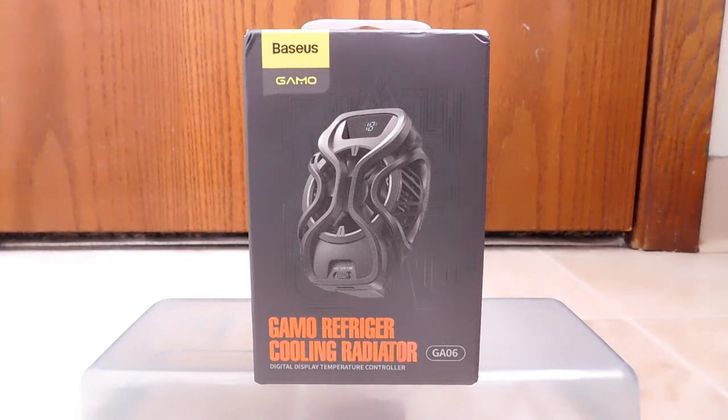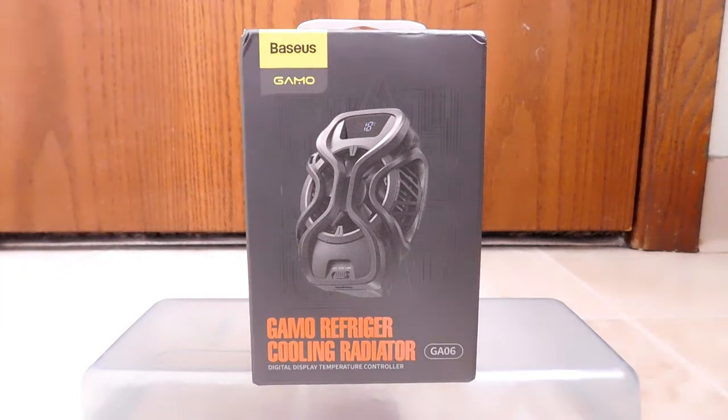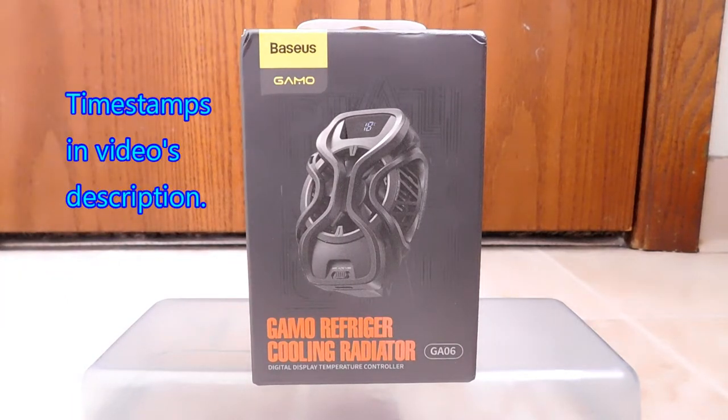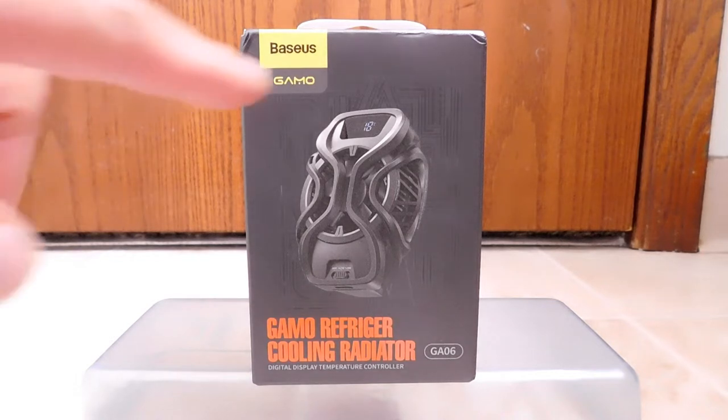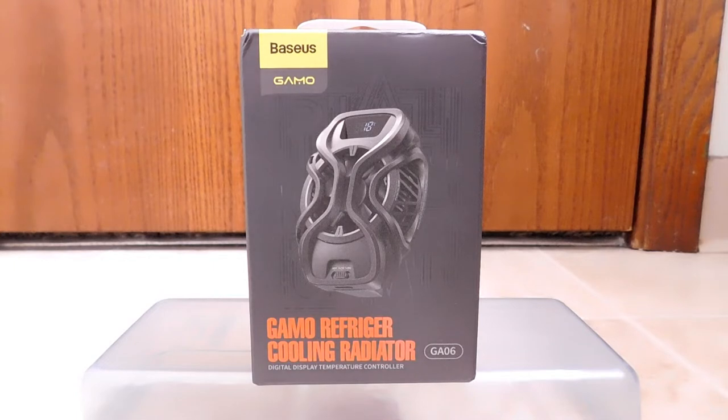This particular unit comes from a company called Baseus. They're based in Shenzhen, China, and this is part of their product line called GAMO — let me know in the comments how you pronounce that. This particular device model number is GA06.